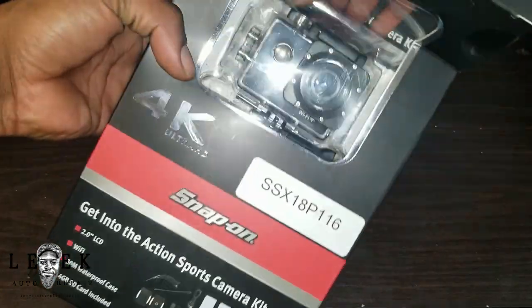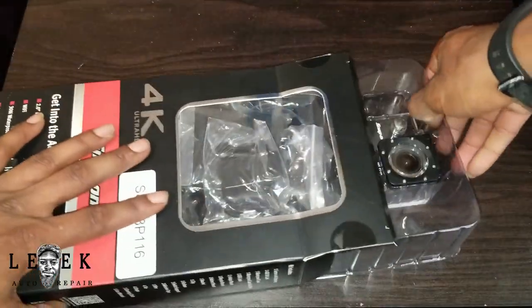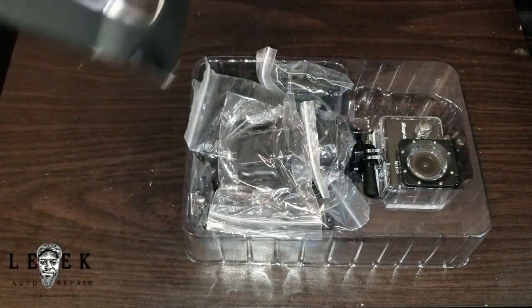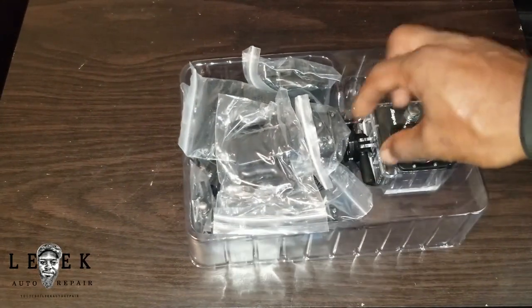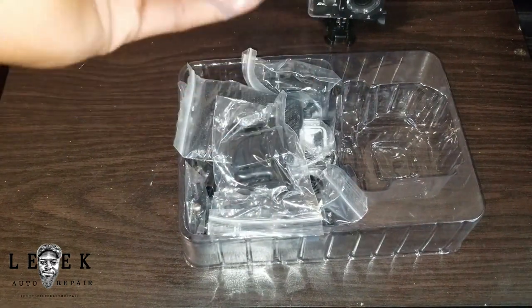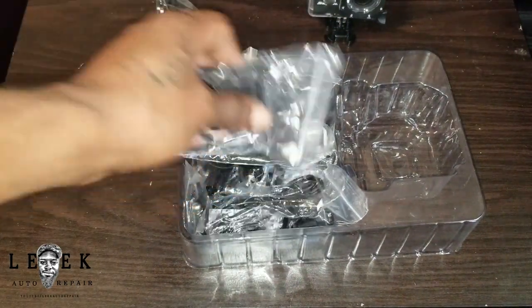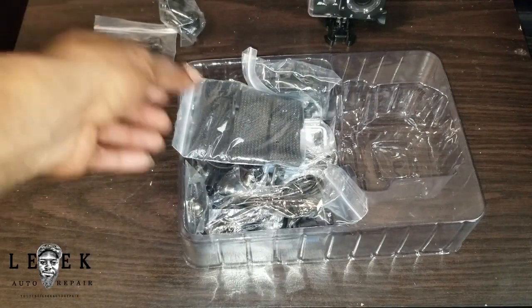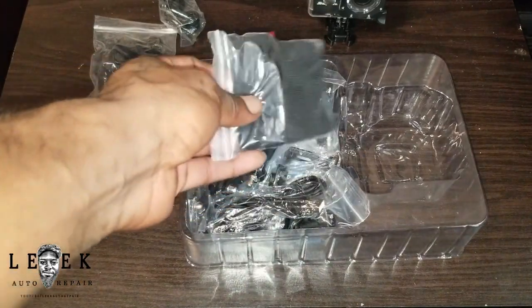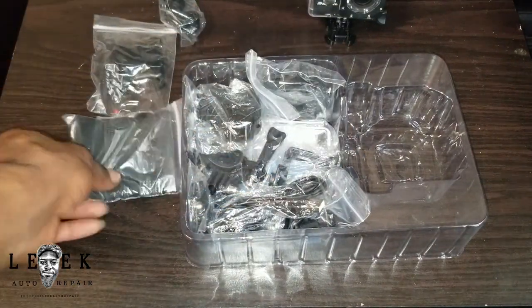I already opened the box to test it out. The way I'm pulling everything out is exactly how it comes — nothing else is in the box. So you've got the camera right here, and then comes the bases, clips, mounts, and all of that. You're not going to know exactly what you need until you get to that point and figure out your setup.